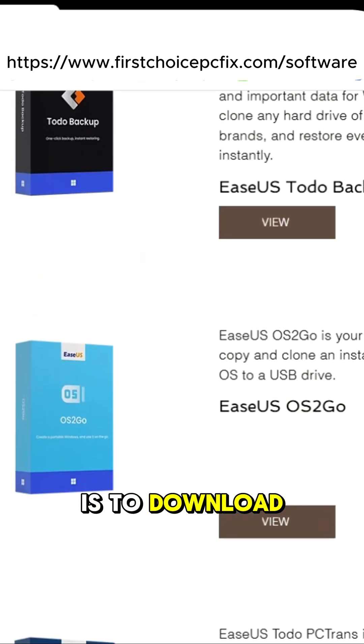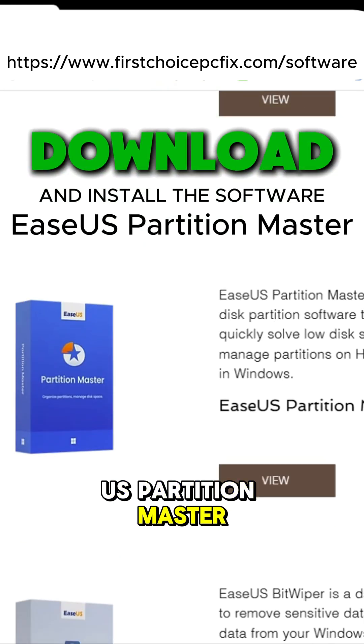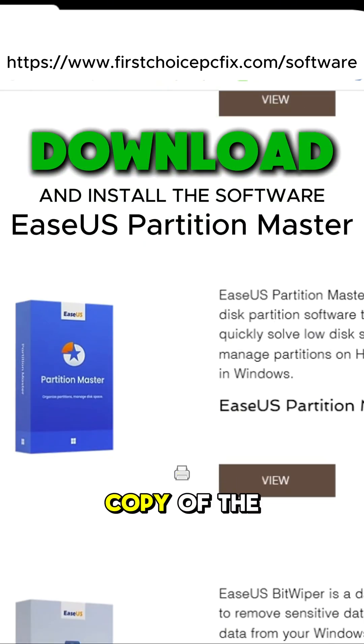The next step is to download and install EaseUS Partition Master to make a clone, or exact copy, of the drive.